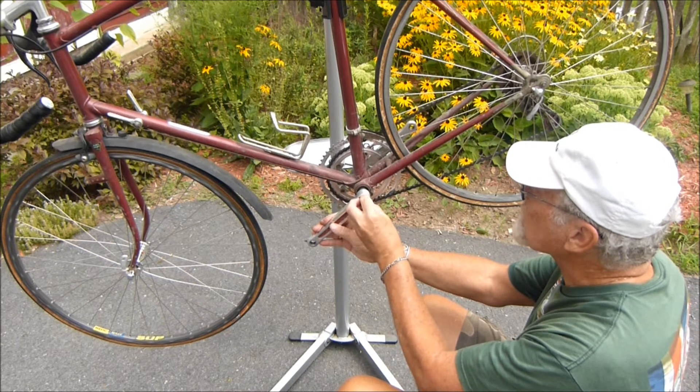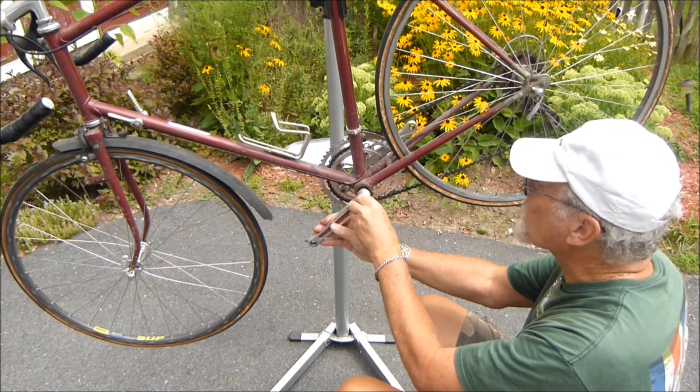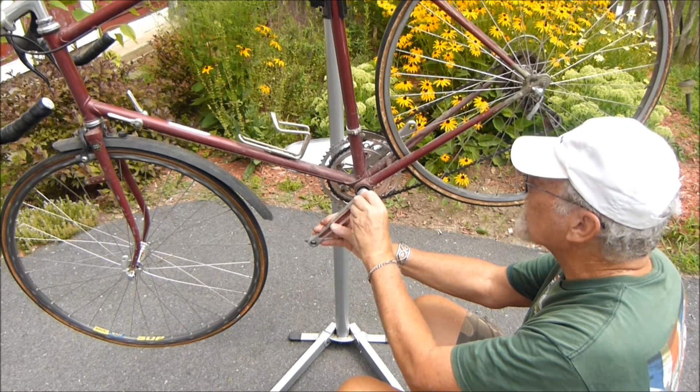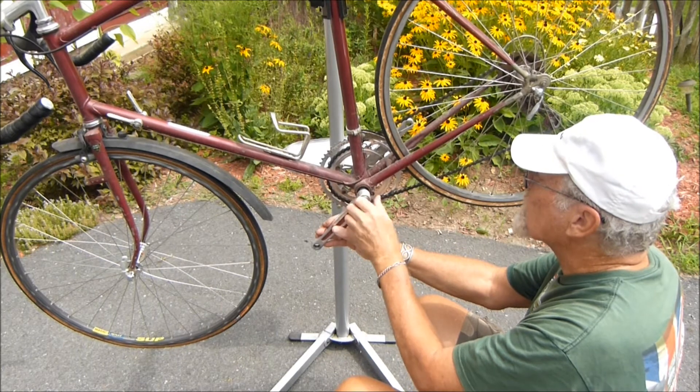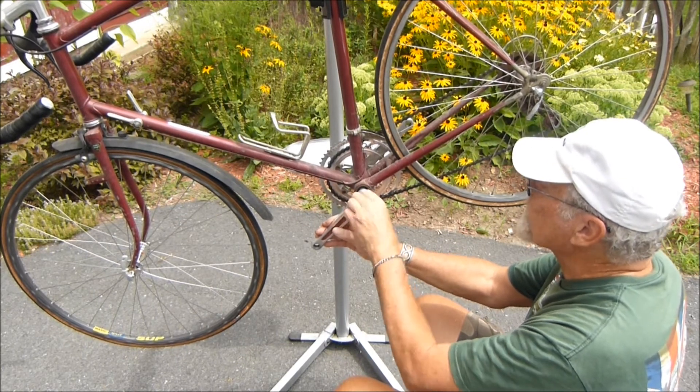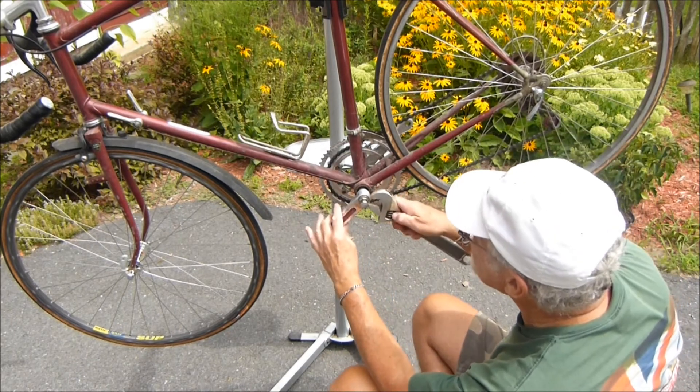So this part — I actually like to go a little backwards until I feel the threads slipping in. So that threads in. Then you tighten this.